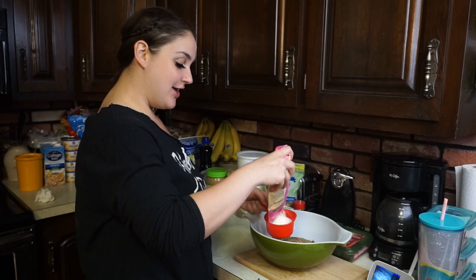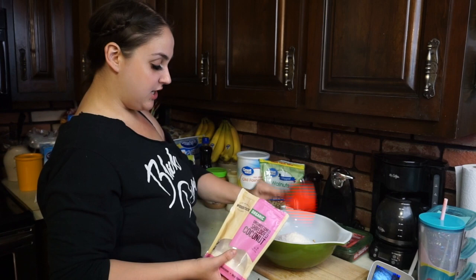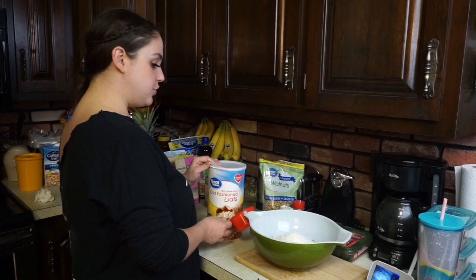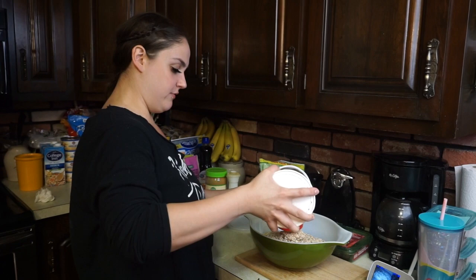You guys can make this your own — that's what I like to do, I like to try things out and make it different. I'm going to do a cup of coconut because we love coconut in this house. For the oats, you want to use about two cups — I'm going to do about two and a half cups since I added a little extra of the other stuff.